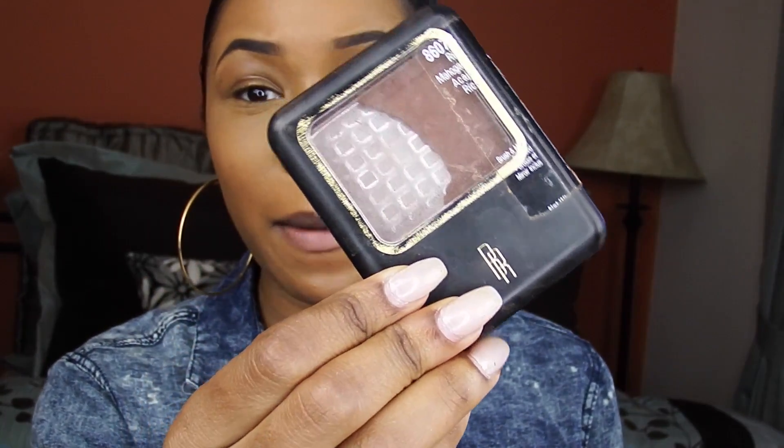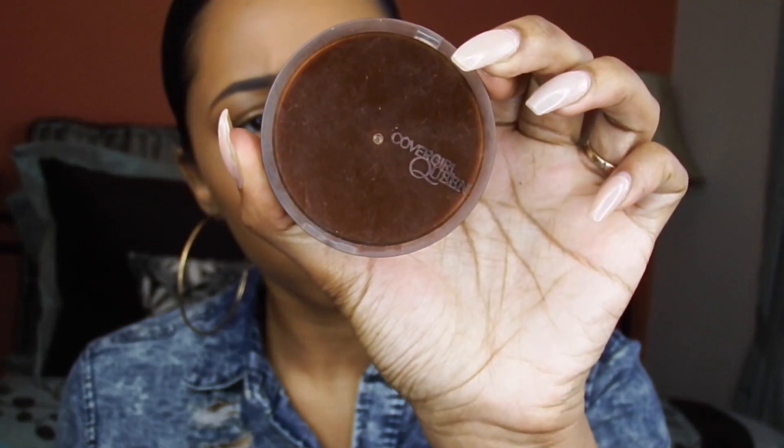Now I'm going to be taking this Black Radiance Pressed Powder — you can see I've hit pan on it because I use it so much and it's broken — but I'm going to be using that to contour my nose. I like to leave this to set for a while; I'm not going to leave my nose like this, but I like to let it set. Then I'm going to be taking my CoverGirl Queen Collection in Medium Deep, a pressed powder, and I use this to bronze my face. And then once I'm done bronzing, I will go in and blend out that contour.